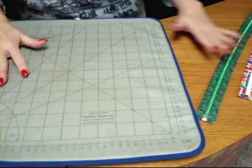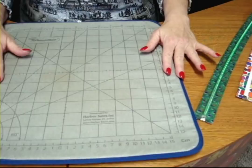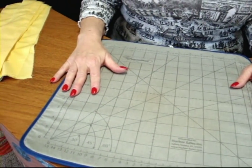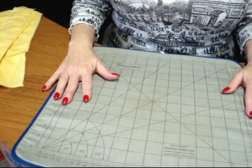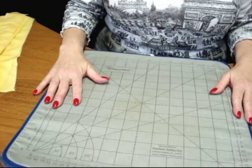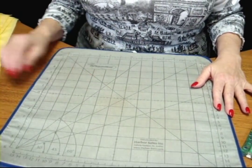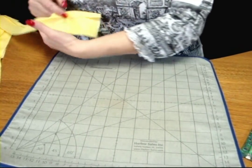I found a different way of doing the installation that's going to allow you to clean finish the wrong side of your garment without having to have a facing. And this is what I want to show you today. It's a little bit different from what you're used to, so let's go over this very carefully.